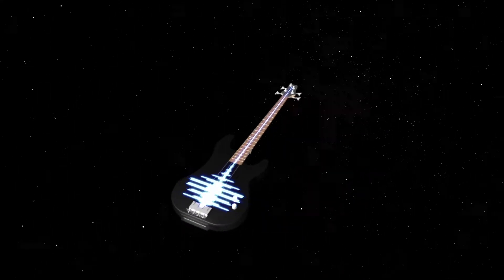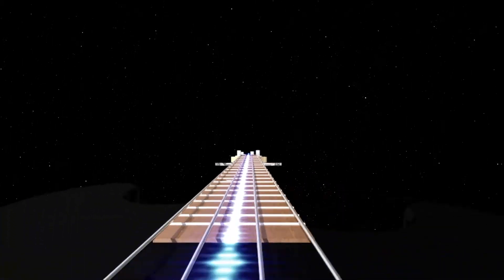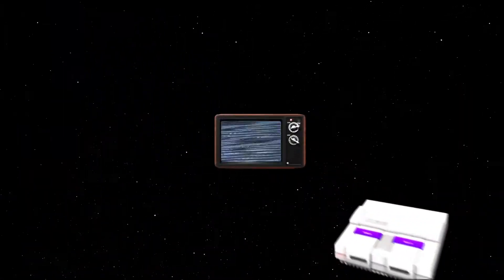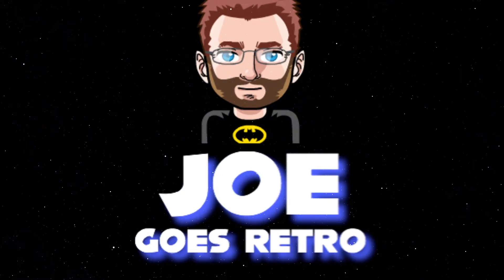Hey everybody, Joe here. I'm back again and it's once again time for some pickups. So what I bought in the month of June, let's take a look. Just to start off, I know my lighting's not usually up to what I normally do — I was feeling lazy. It's kind of early in the morning and I'm shooting this, and I just didn't feel like bringing all my equipment upstairs. But I got a lot to show off. It's actually one of my heaviest pickup videos in a while, and I'll be explaining why as I go.